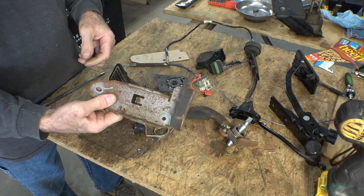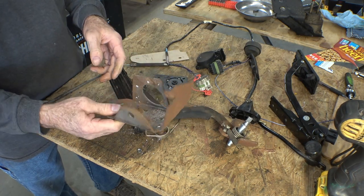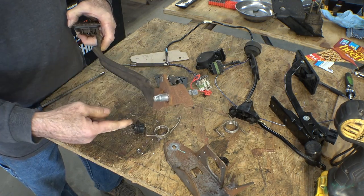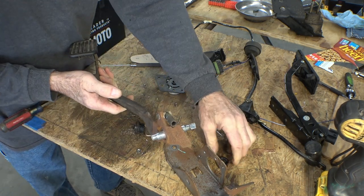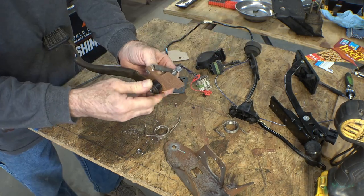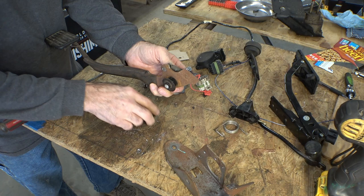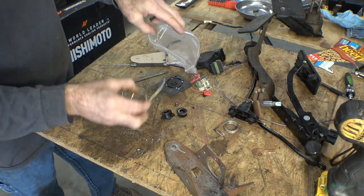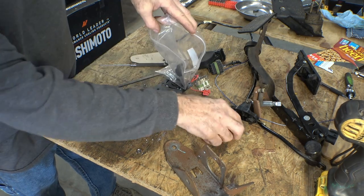Now the pedal's out of my way — I've got that free to make it any size and shape I want to put in the car, and I've got this out so I can cut it off. I should put all these bushings and parts in a bag so they don't disappear.